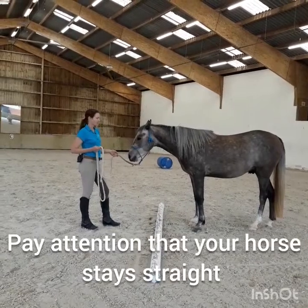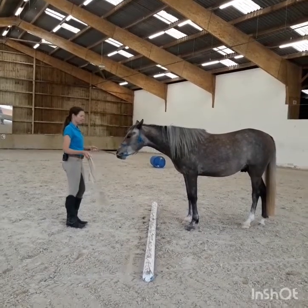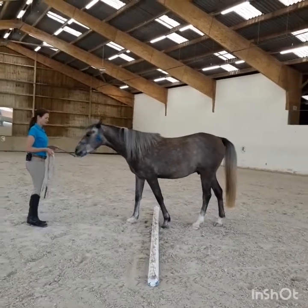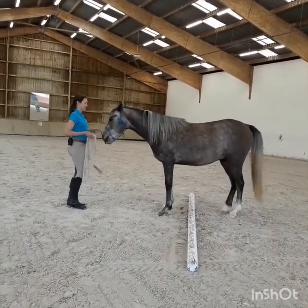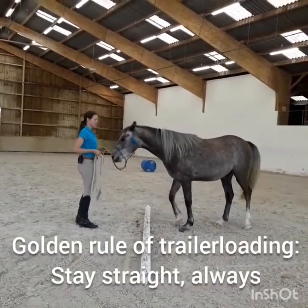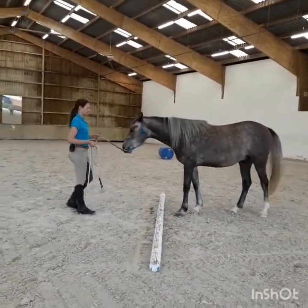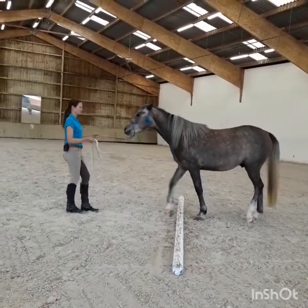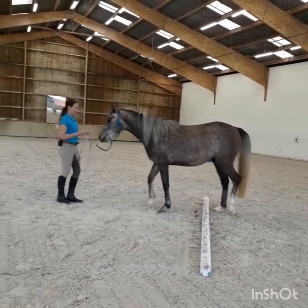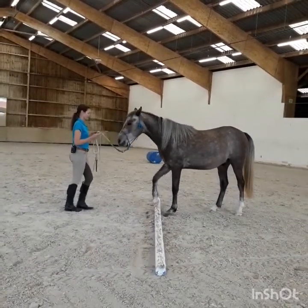What is really important is that your horse stays straight throughout the whole exercise — that your horse comes forward straight, stops straight, and backs up straight, just like in a trailer too. One of the golden rules in trail loading is that the horse needs to stay straight at all times. Yeah. Straight. Come a bit further. Back up. Straight. Yes. Good boy. All the way. Good.